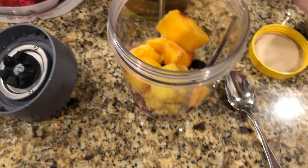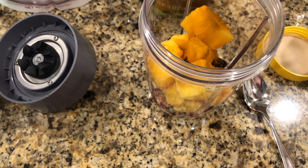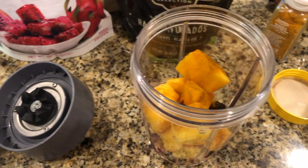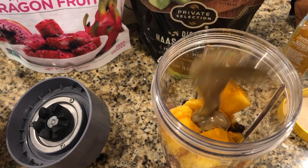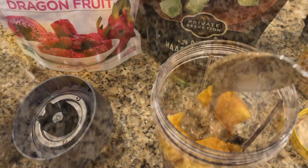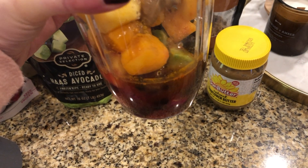I don't measure the turmeric, I just do several shakes. It will be a little spicy if you're not used to it, but I've gotten used to it. Then I do one spoonful of the nut butter on top.